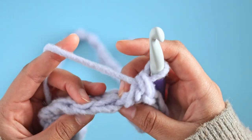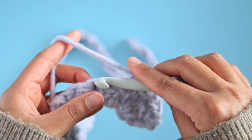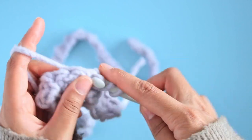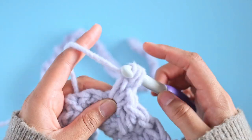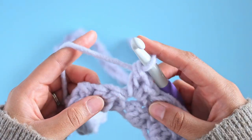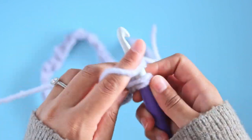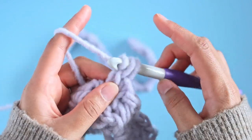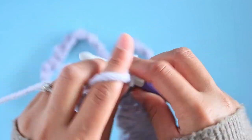We're just going to work a few rounds of that, just keep going working this exact same pattern: skip this space and then single crochet, double crochet into this space. And that's all there is to it.